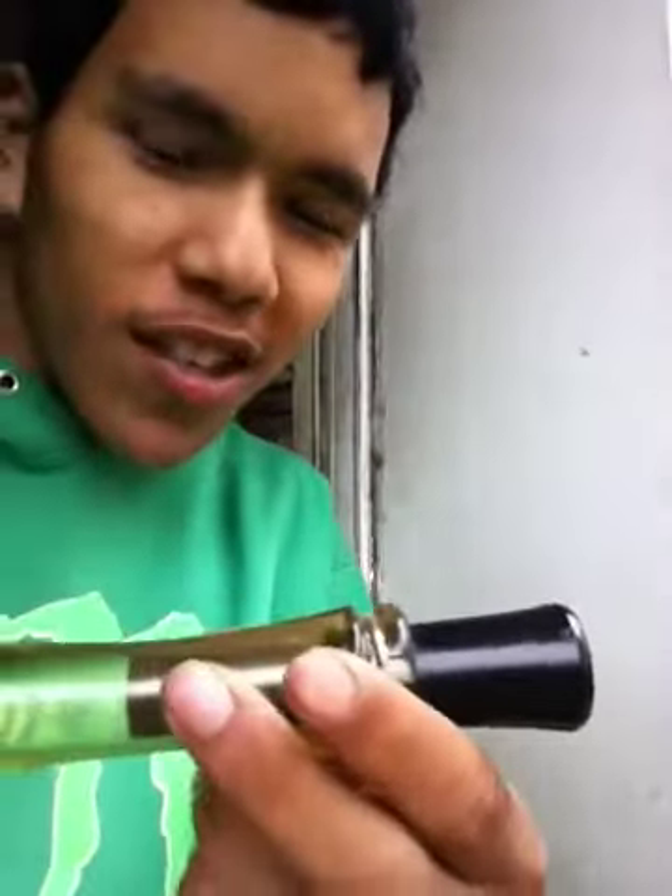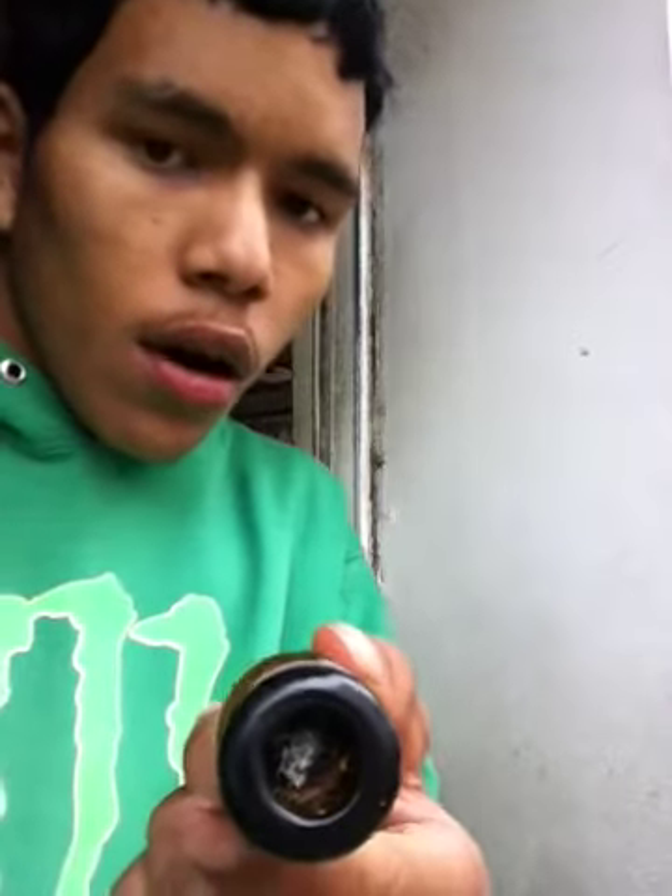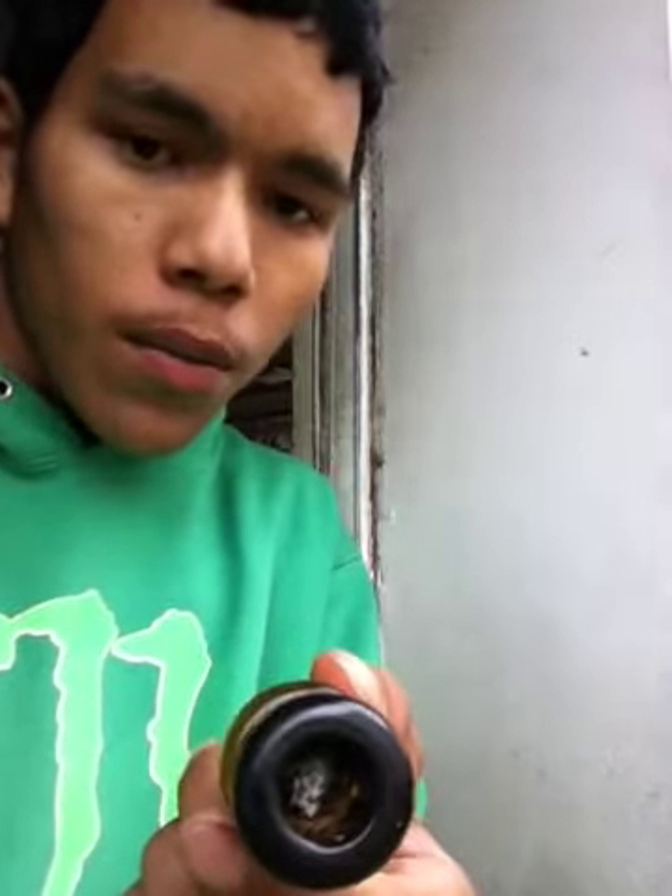Homemade pipe. This is a duck call. I just put a screen down the center of the duck call and it actually works. And I'm going to show you.